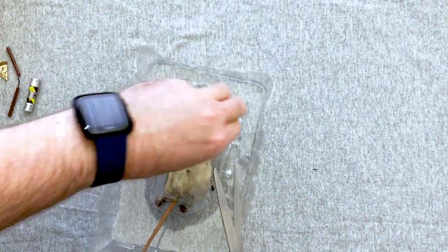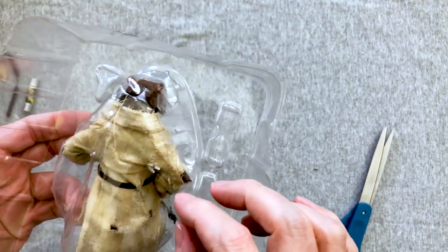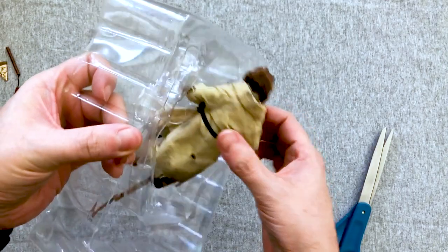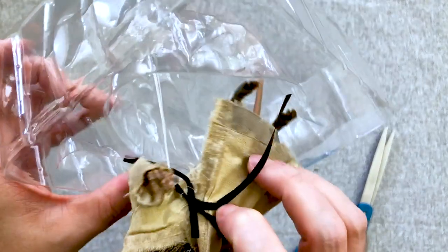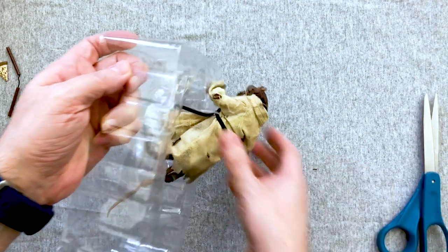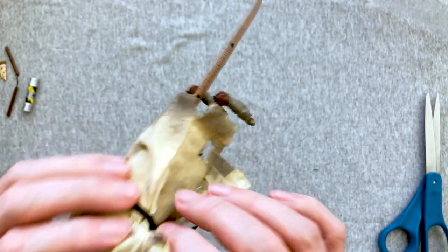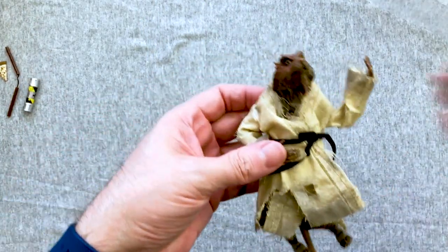The packaging is very tight. It doesn't look like this one is even secured around him — it looks like it was already busted out. Trying to get him free, it seems the tie is running through his clothing, which is definitely not intentional. I think I got a faulty one packaged awkwardly — that should not be running through his clothes.